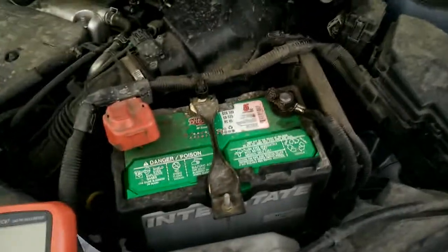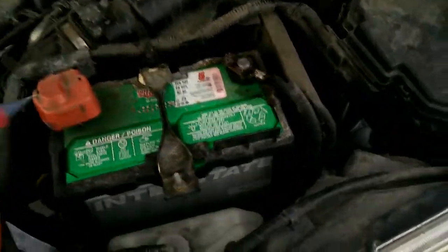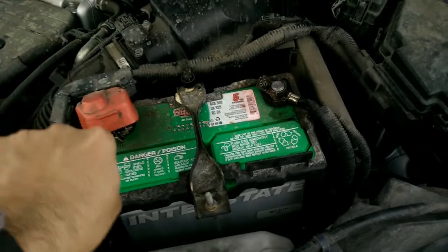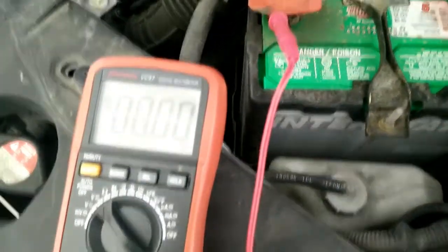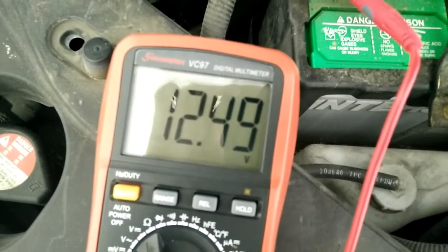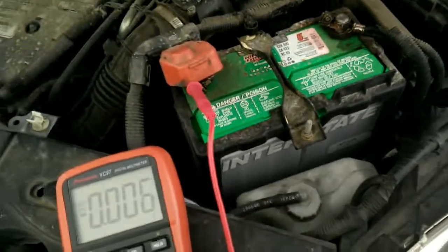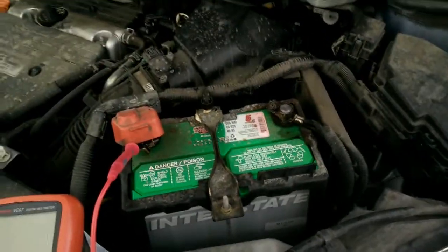Code 1177 is related to the battery voltage — it basically says abnormal battery voltage. So I'm going to check it now. Set the multimeter on DC and check here. The voltage is 12.5, which is probably the right voltage. I recently changed the battery, so I guess the BCAN code came up when the battery was bad. I changed the battery and since then it's all fine.